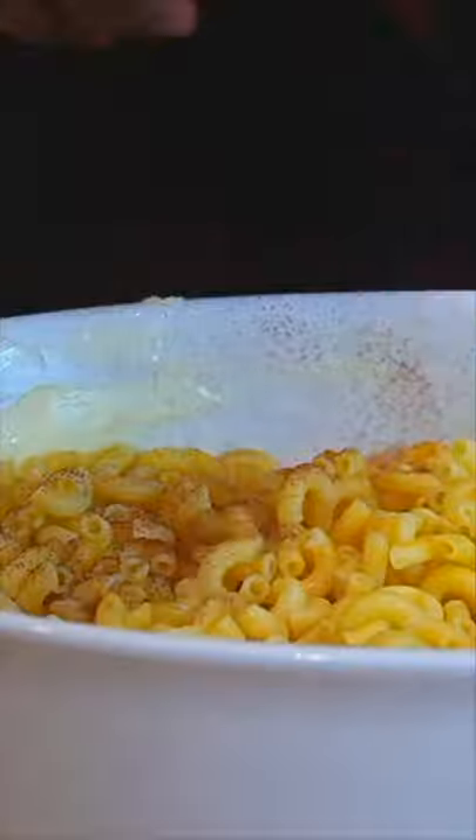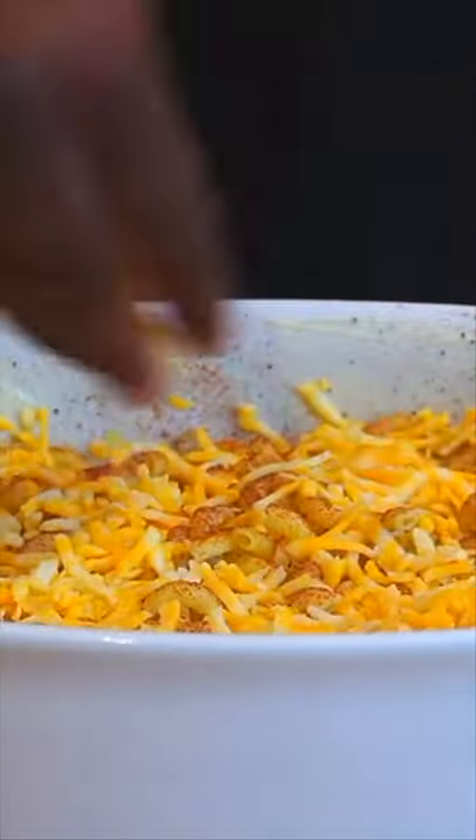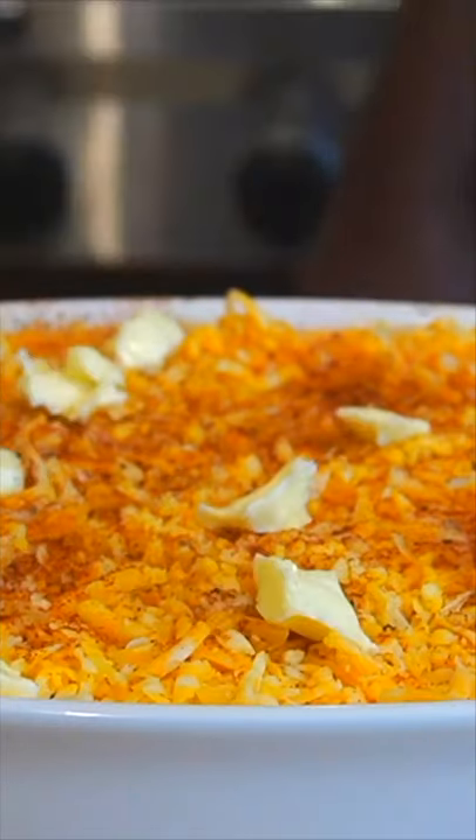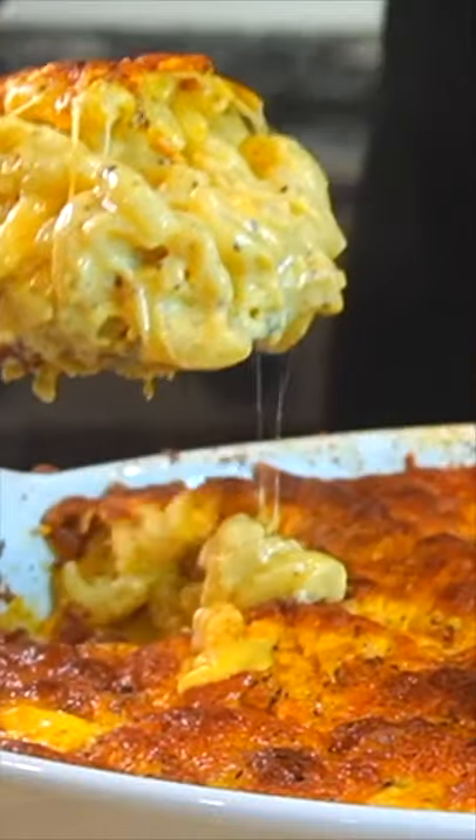Add some paprika and some cayenne pepper for more flavor. Add your cheese, and we're going to add our melted butter. Add some more cheese, paprika, and cayenne pepper to get a nice brown crust, with some butter on top. Put it in your oven at 350 for 20 minutes, and that is how you make the best mac and cheese ever.